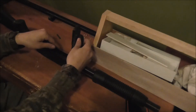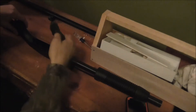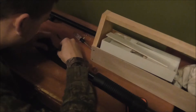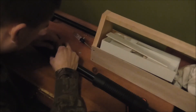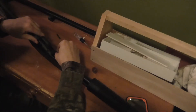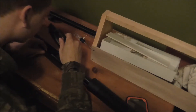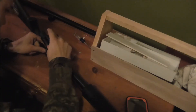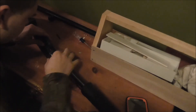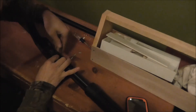From there, take your trigger assembly, make sure you're putting it in the right way, and slide the front in first. If it's not going in, you'll have to play with those little rods — they can pop out of place, which is sometimes a pain to deal with.